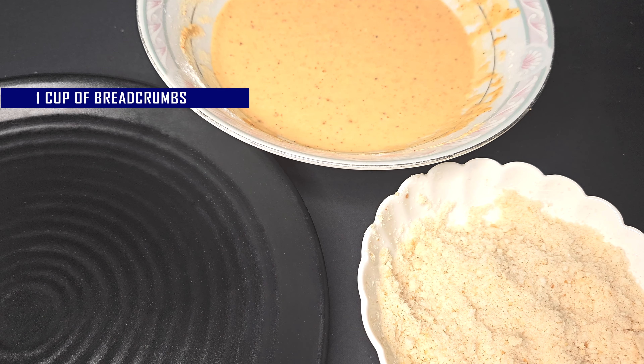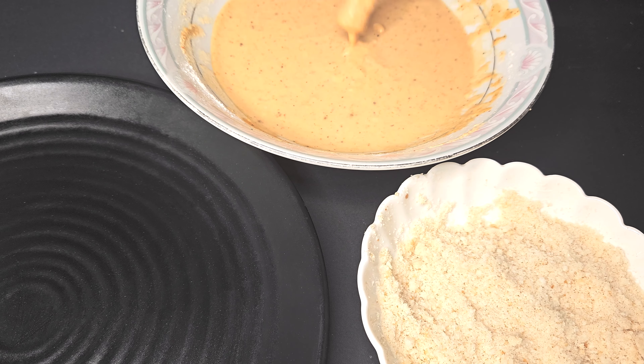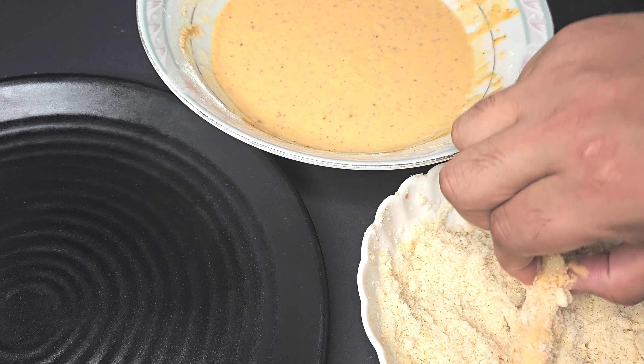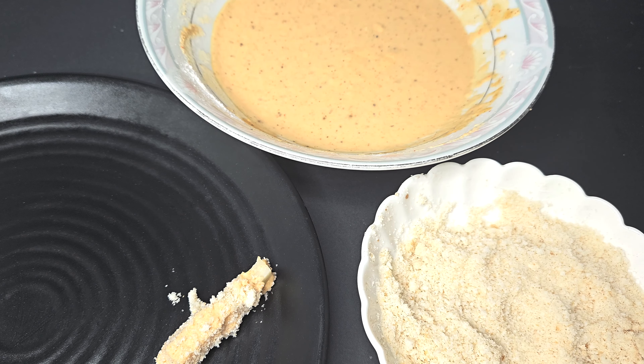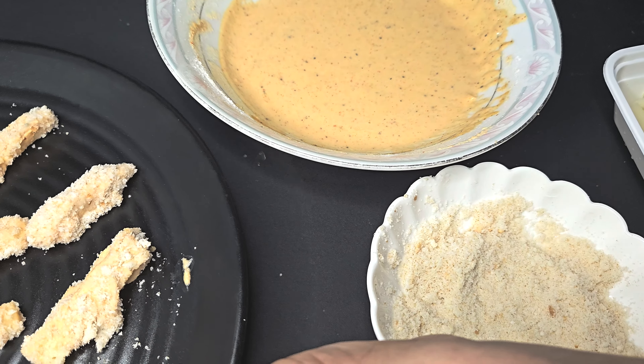We also need 1 cup of breadcrumbs and 2 potatoes cut into long stick shapes. First, dip the potato sticks into the batter and coat them well, then coat them with the breadcrumbs — flip the sides and coat them very well.